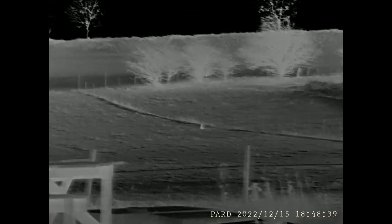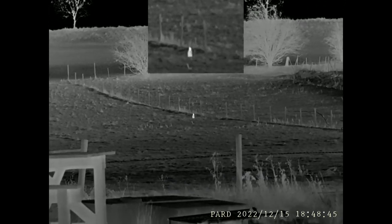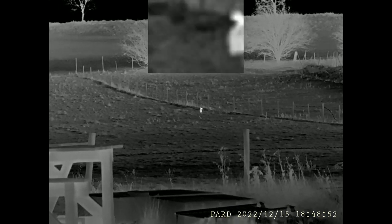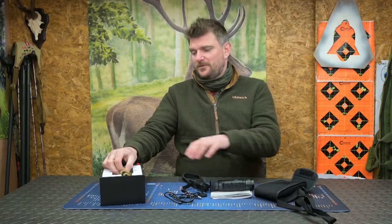I found a fox casually waiting for me one evening just beyond my shooting bench on my normal 100 meter test range. Sadly for the fox, the rifle had already been tested and was zeroed with the Pard DS35 on it. As I said, this unit is ambidextrous.